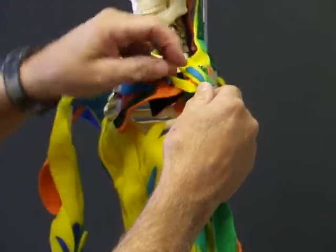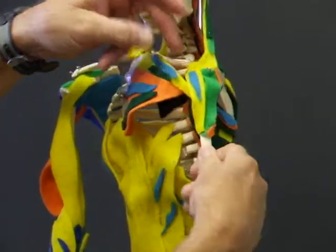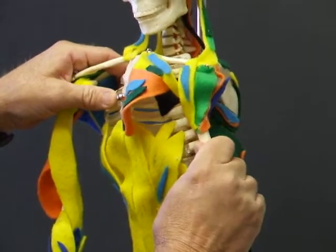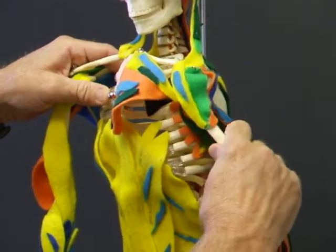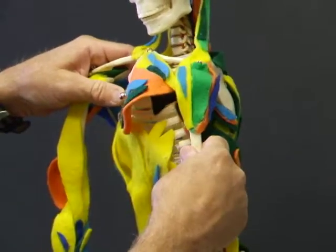So both of these muscles — pec major, latissimus, and the teres major — will all adduct and internally rotate. They're also mostly extensor muscles from a flexed position.